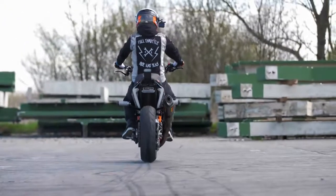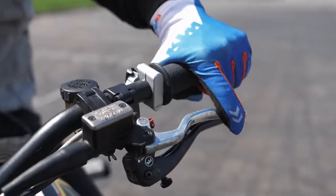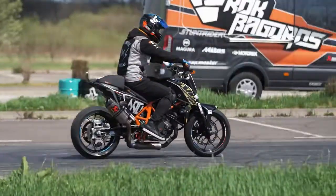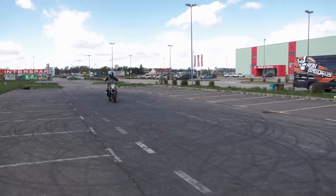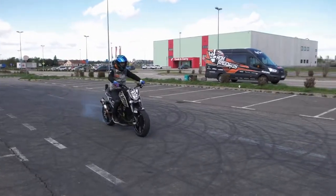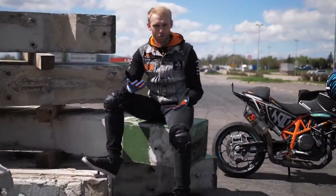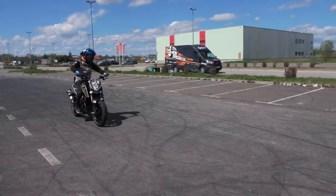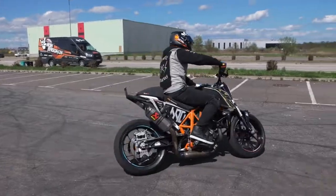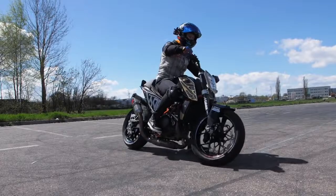To enter the drift, you need to lock the rear tire with the rear brake while simultaneously pulling the clutch. Once you master power braking, it's time for the next step — a power brake with a slide at the end. This gives you the perfect angle to start the drift.